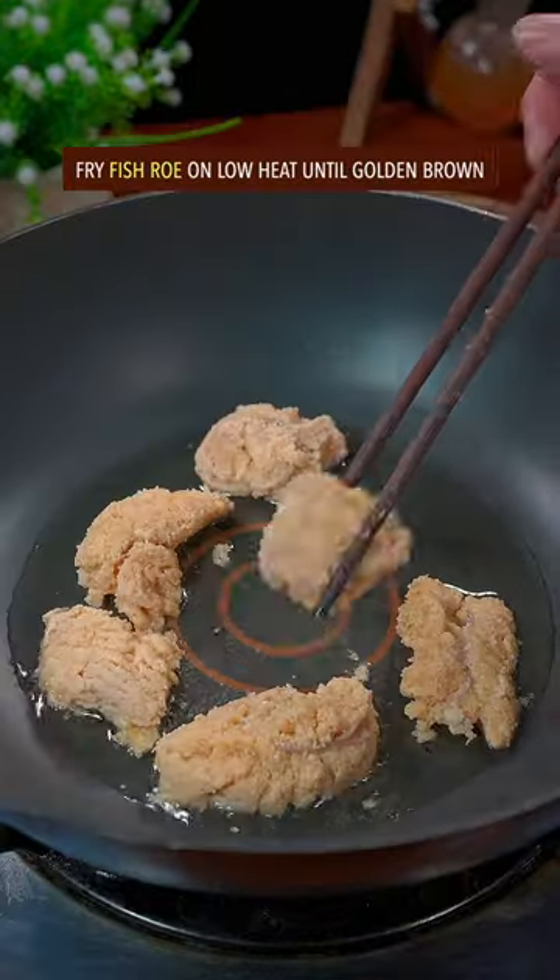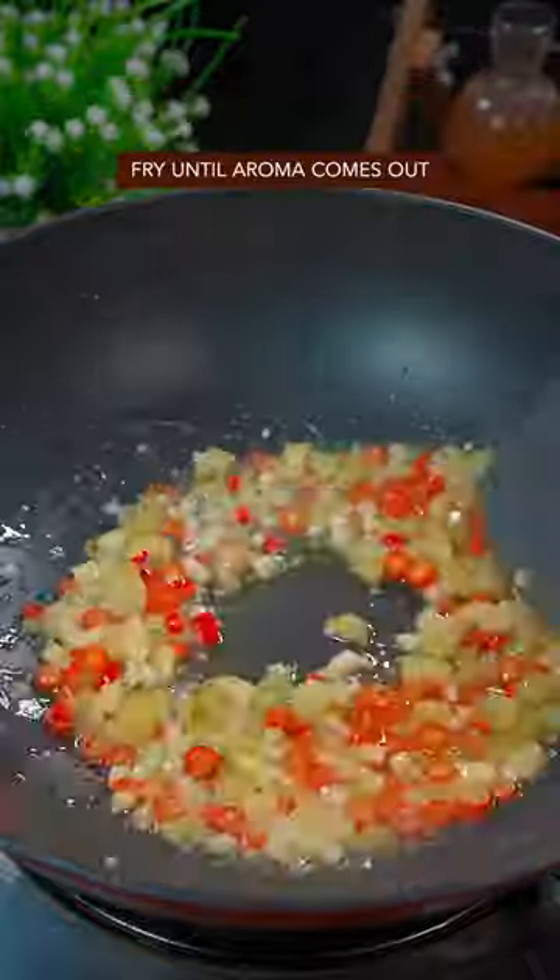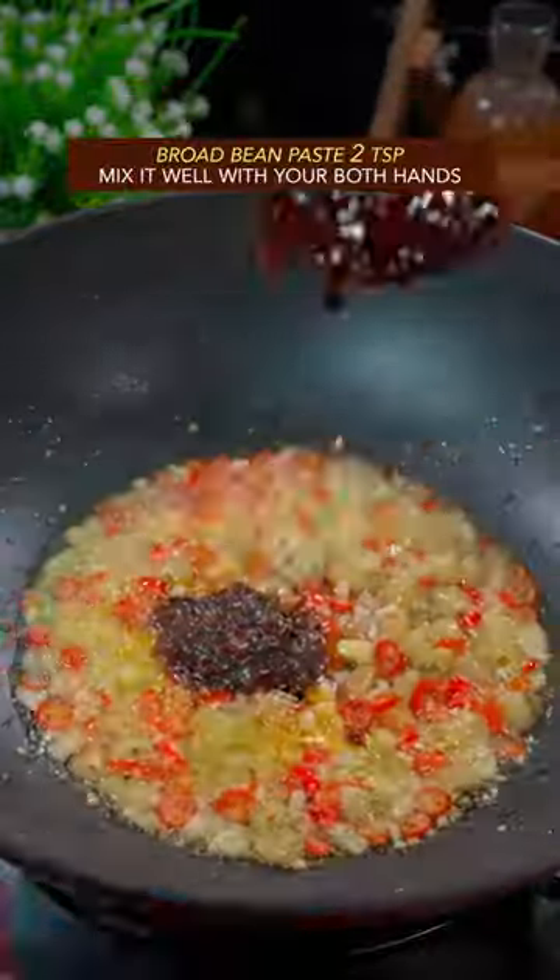Cook till the color changes. Fry fish roll on low heat until golden brown. Add the big four and fry till the aroma comes out. Add broad bean paste.